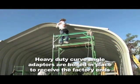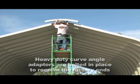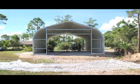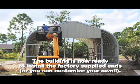Long Life Steel Buildings can save you thousands of dollars on expensive contractors because you can put them up yourself. Once all the arches have been erected, you are ready to install the factory ends.